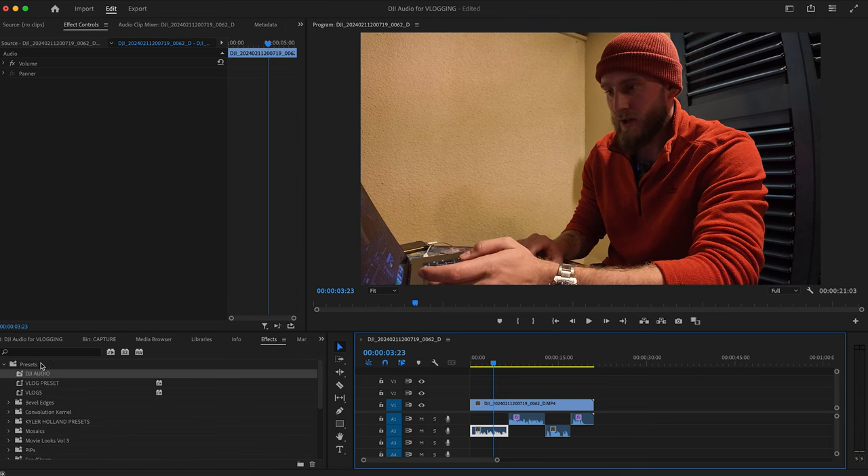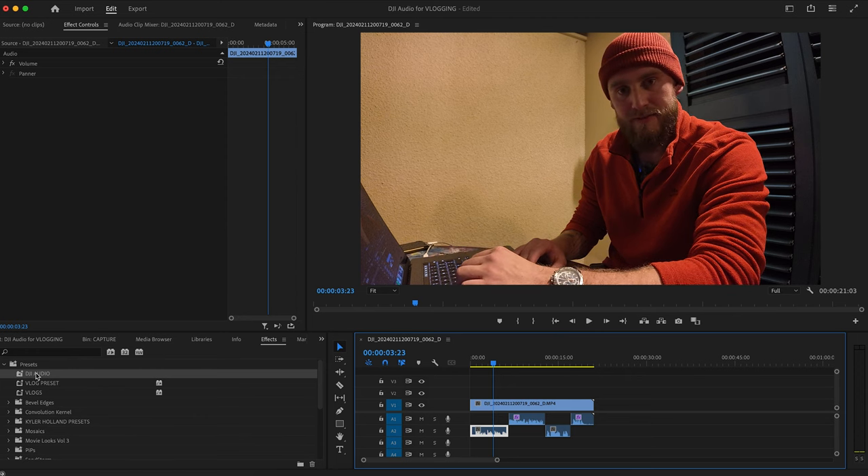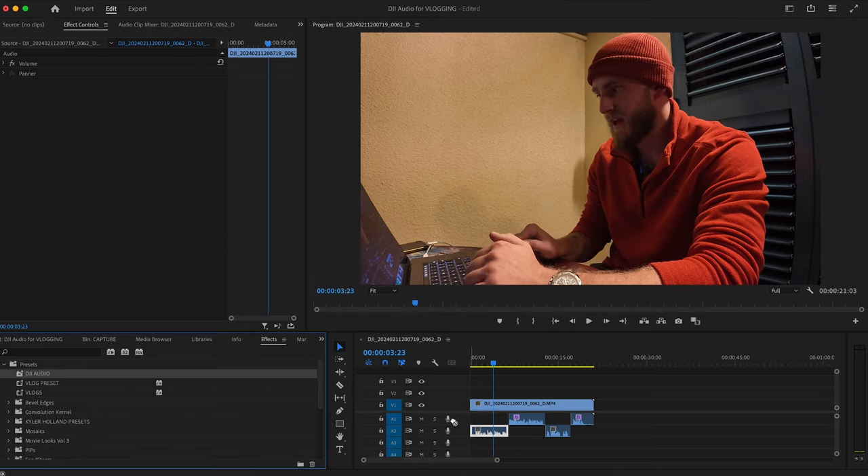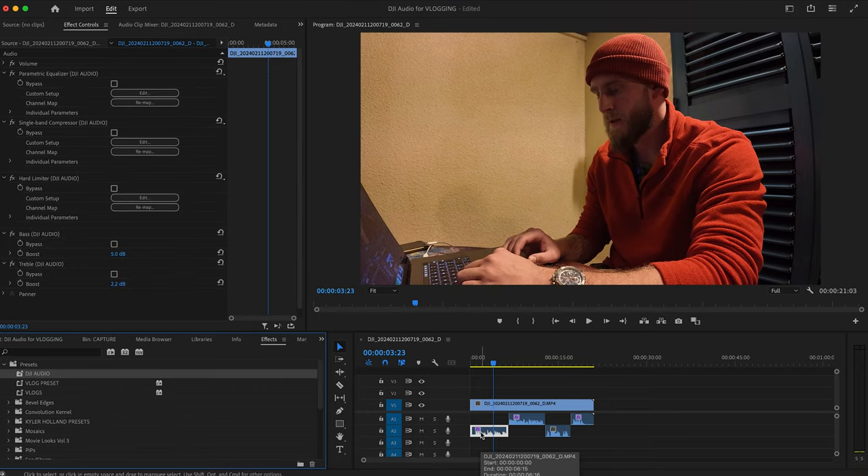I hope you enjoyed that video. I know it's a bit camera-y, a bit tech-y, but it's to do with our family vlogs because this is how we are creating the audio that you hear. If you want to watch one of our proper vlogs, you can watch this video here — that vlog we were talking about at the start with just the audio from this setup. Thanks for watching, until next time, bye.